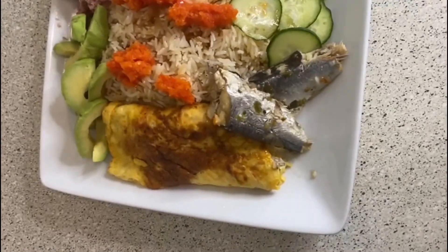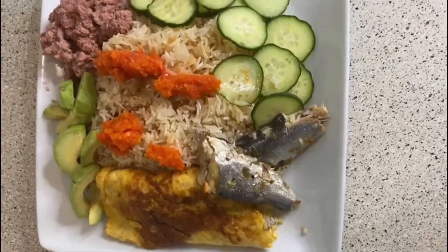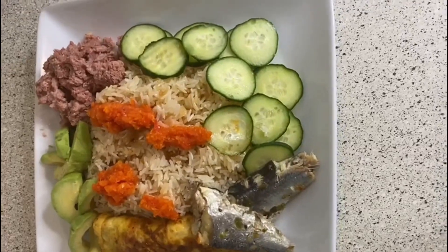Our anguamu, or oil rice, is ready. As you can see, it looks so presentable and so yummy.